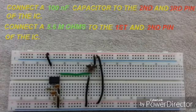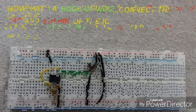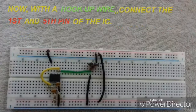Connect a 100nF capacitor to the 2nd and 3rd pin of the IC, and connect a 5.6 Mohm resistor to the 1st and 2nd pin of the IC. Then take a small wire and connect it between the 1st and 5th pin of the IC — you can see the yellow hookup wire in the picture connecting those two pins.